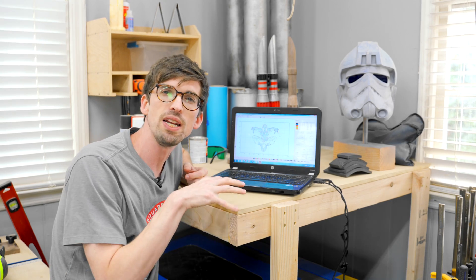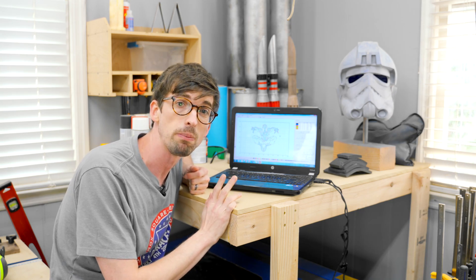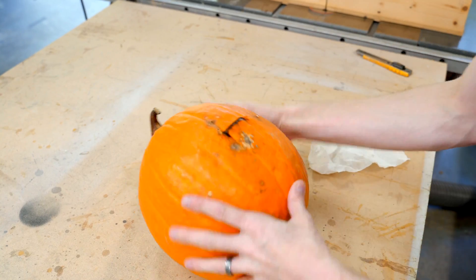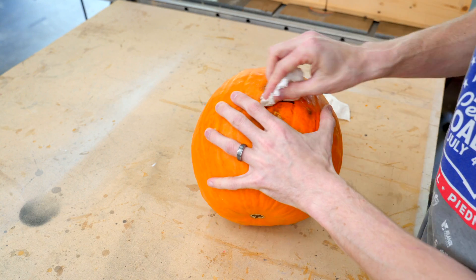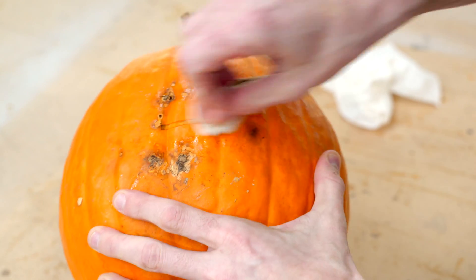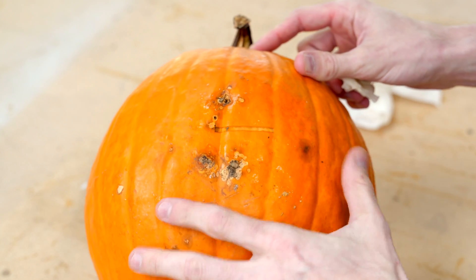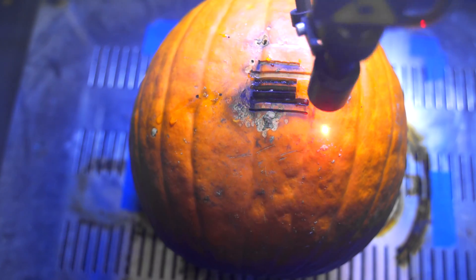We're going to be doing engraving instead of cutting, but before we do that we need to play around with some settings and see what it looks like when you actually engrave a pumpkin. This first test is at 15% speed and 20 power. So we've got this off the laser and you can see burnt pumpkin, but what I'm going to try to do is actually wipe it off — you get something kind of like that. You can either vary the power or the speed. I'm going to put in some more tests to get good six layers going through it, and this is actually a good first layer.